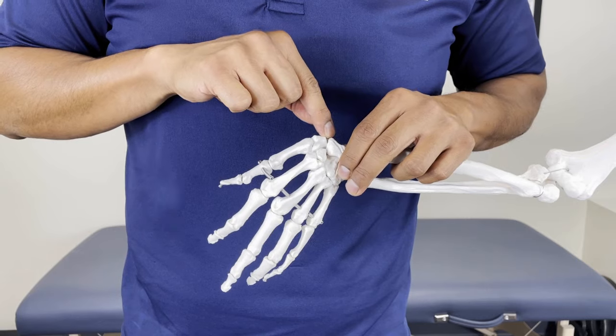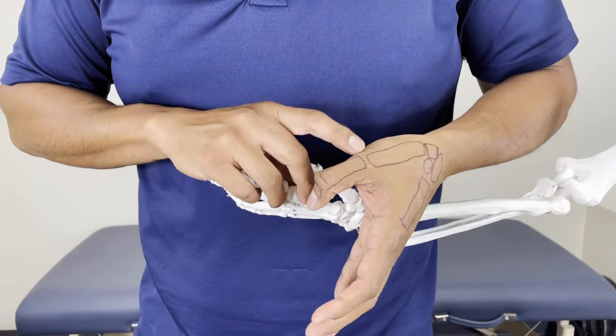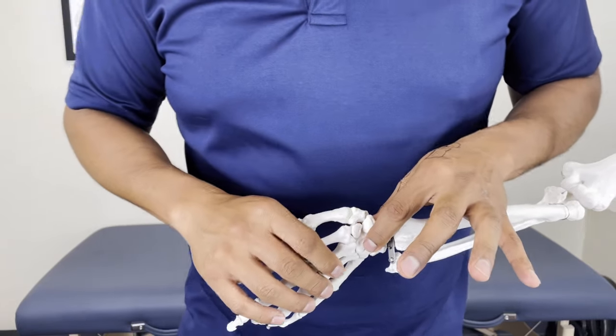Now it could happen in the joint right next door, even the wrist, or you might have it in another joint. You're going to use the same technique to move them all. I'm going to show it all to you right now.